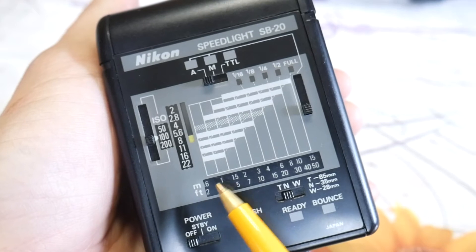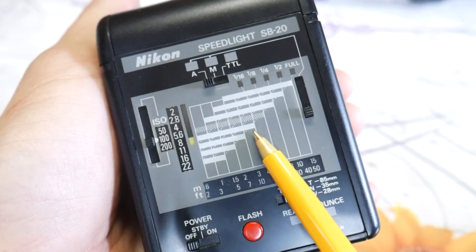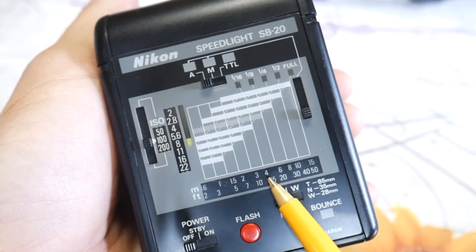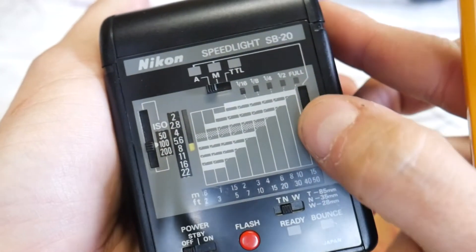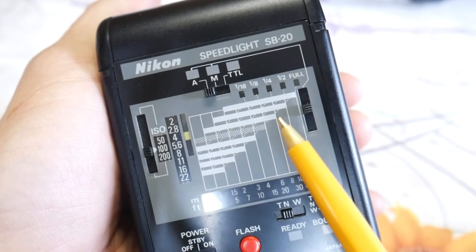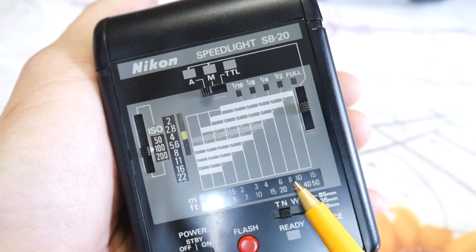The scale distance tells you the maximum distance you can use your flash. On this setting you can see this is 4 meters. Beyond 4 meters, you simply use another setting like this one, and we are good to shoot the subject up to a distance of 8 meters. Pretty easy.